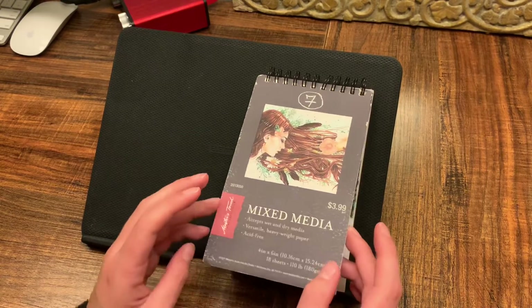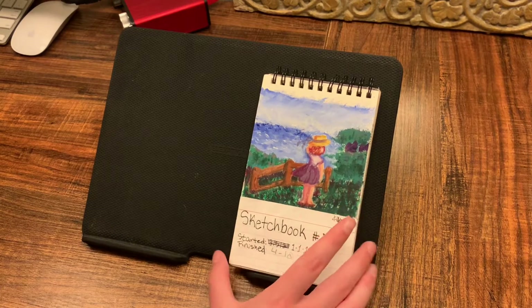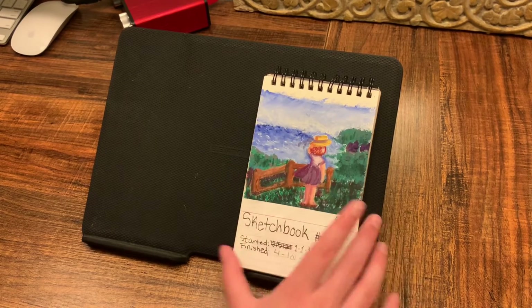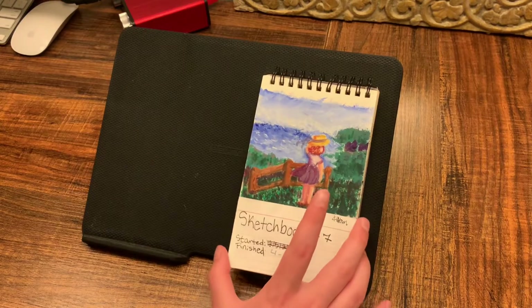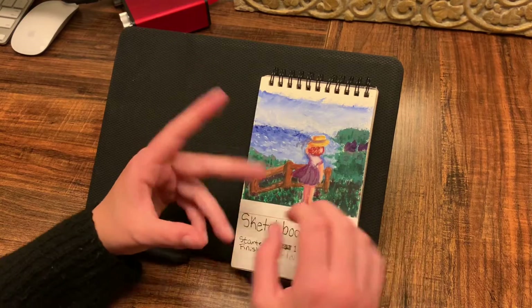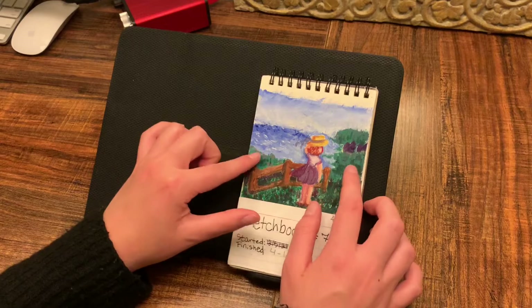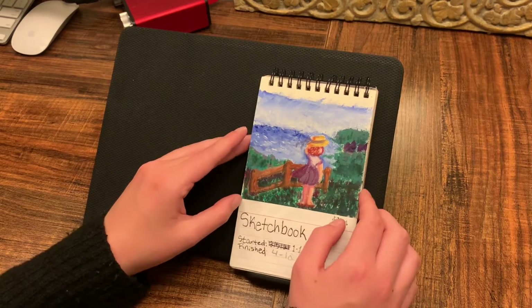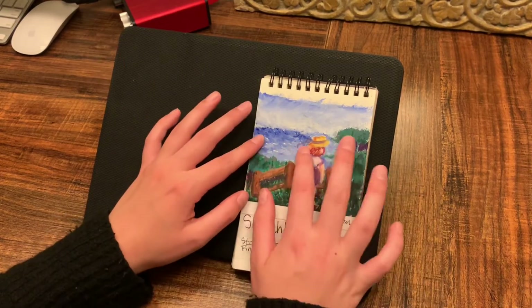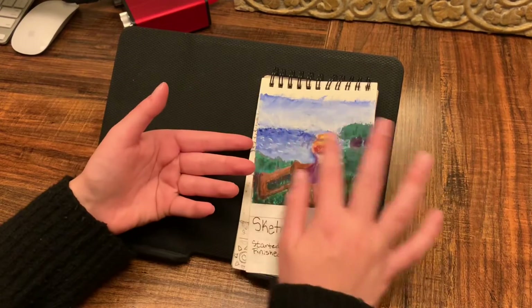Let's get into this. This is a gouache painting — it's not the medium for me. I was expecting it to be more like watercolor, but it was more like acrylics. I didn't know how to use it, so maybe I could give it a second chance on better material. I didn't really do a good job of relaying depth. I could have pushed the foreground with lighter colors and the background with darker colors, but I did not do that. I still don't know how to draw the ocean. Why is this crooked?